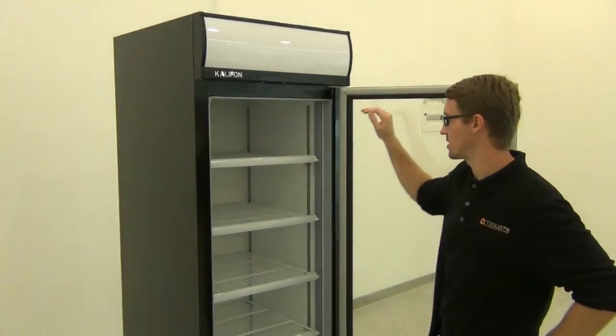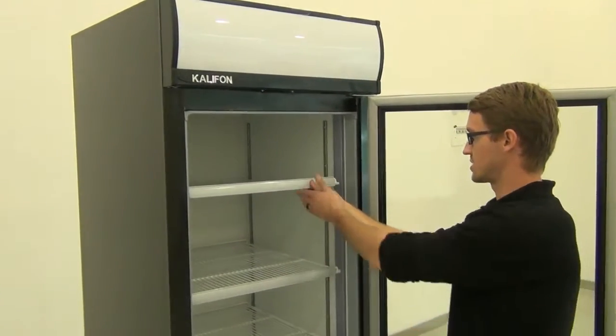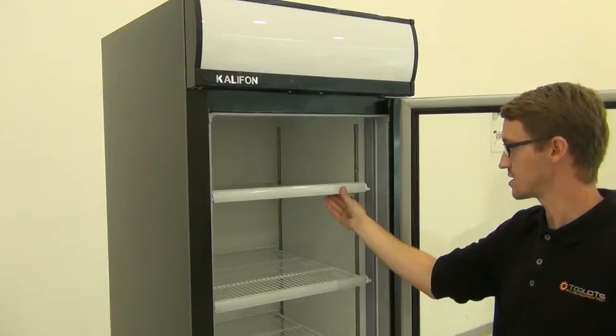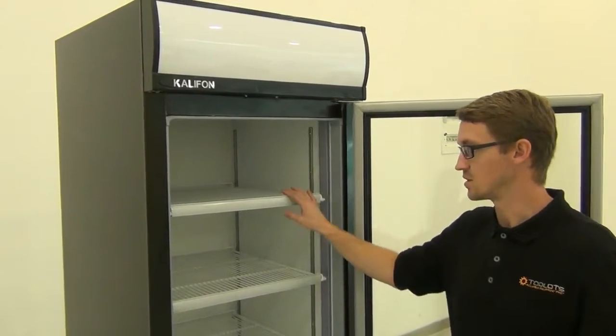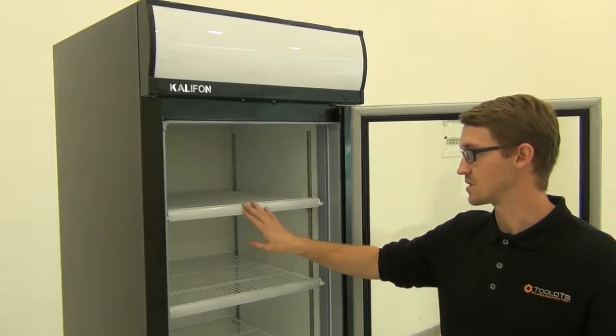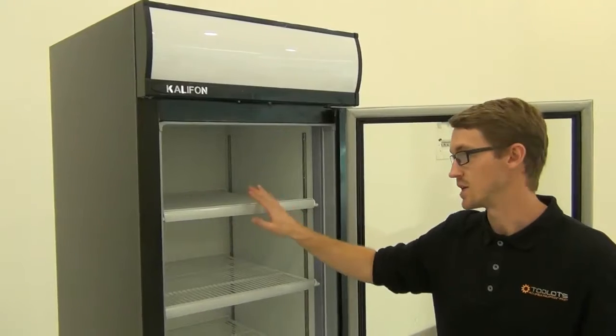The shelving unit on this model can be adjusted. All you do is simply remove the support hinges and place them at the requested height. These shelves also come with mounted slide rails so you can insert your price tag or a name tab of the product located inside.